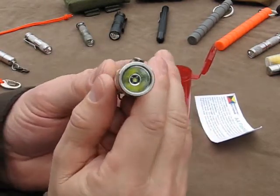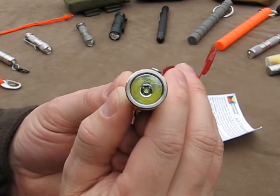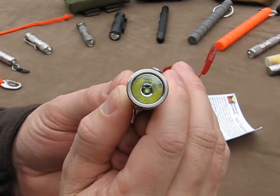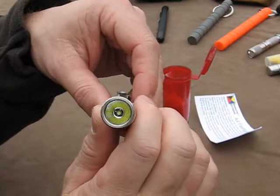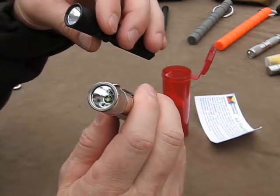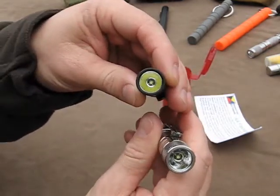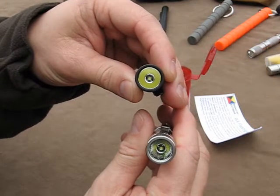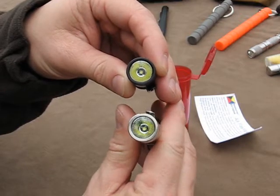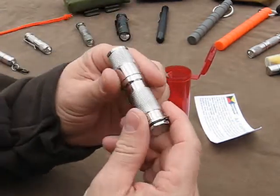If you take a look at the reflector, you can see we ended up with a perfectly centered emitter or LED, and that's due to the new shim that Meritac, or ITP slash Meritac, started using when they started making the AA light. You can see the black ones here. If you've seen the other two videos on this light, you'll see that the emitter is centered in each and every one of these just perfectly. Just how it should be.